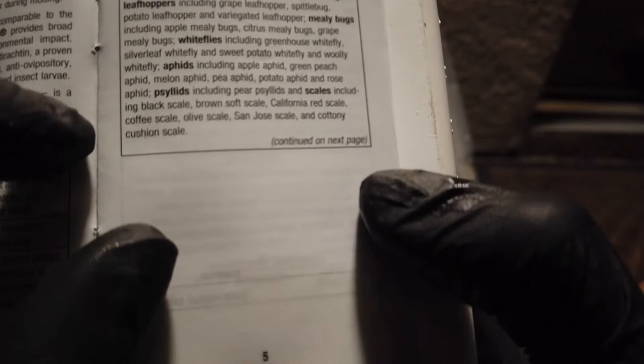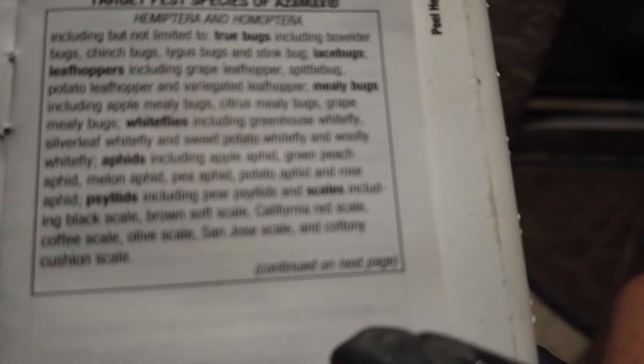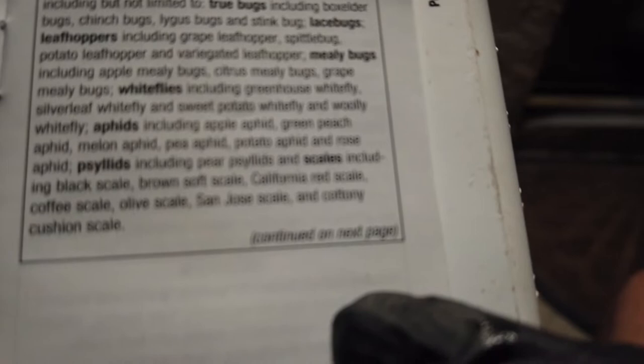So it targets true bugs — Lygus, stink bugs, lace bugs, leafhoppers, grape leafhoppers, mealybugs, whitefly, aphids, and scales.